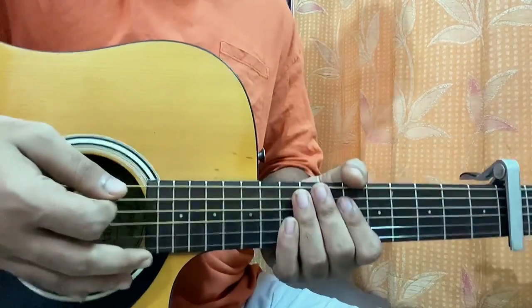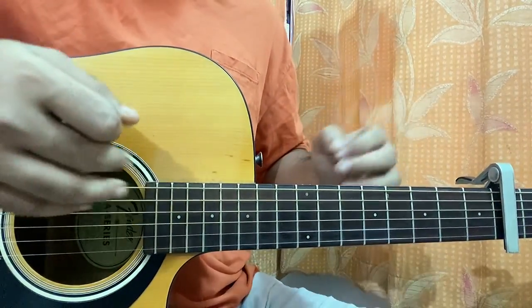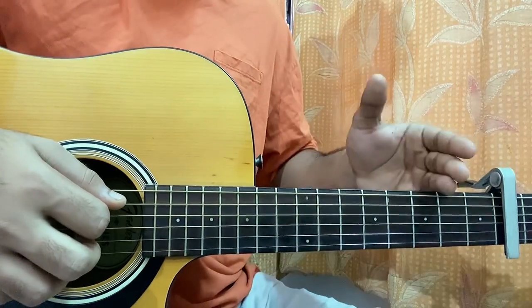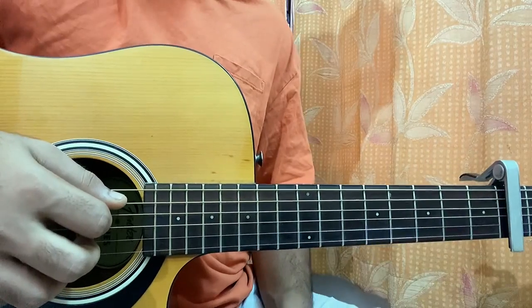I'll be going through the song part by part, so I won't be showing you guys the chords firstly — rather I'll be showing you everything part by part. Starting off with the first chord shape, which is a C major 7.